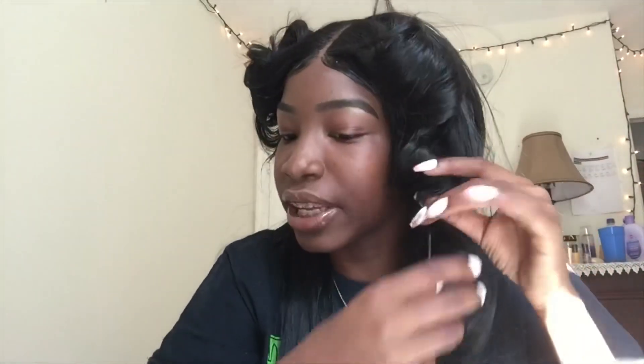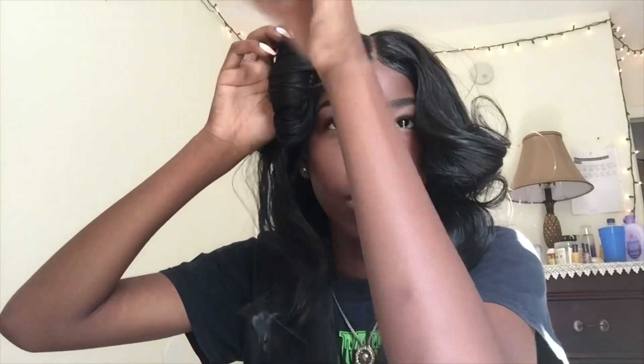I will definitely be fixing those up, because honestly I don't really like body waves — I feel like that style doesn't really fit me. That's why you only see curls in the front area of my hair, because it just makes my face look a lot slimmer and more put together.